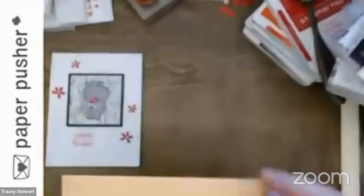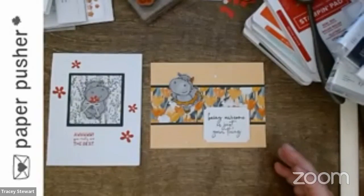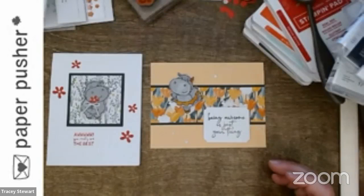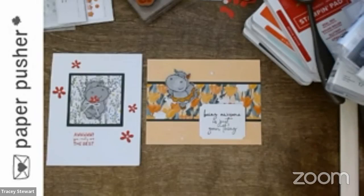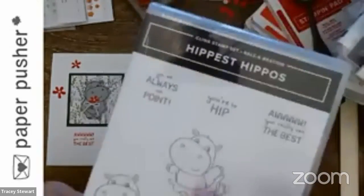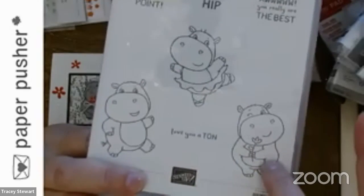I did direct stamping on this one too. Today when I went to make these, I was trying to do something with this. The funny thing is I see these two hippos as girls, but this one — just the way he's walking — I kind of saw a guy.